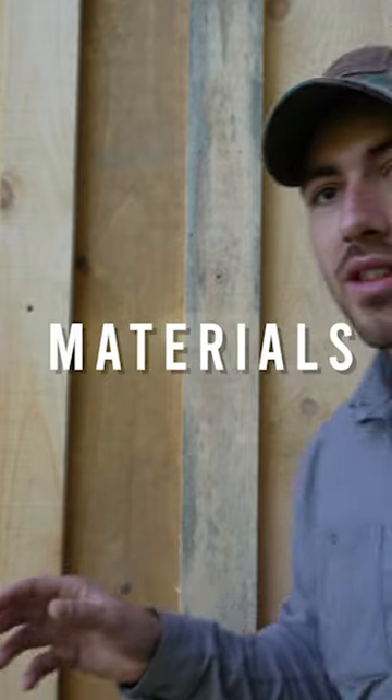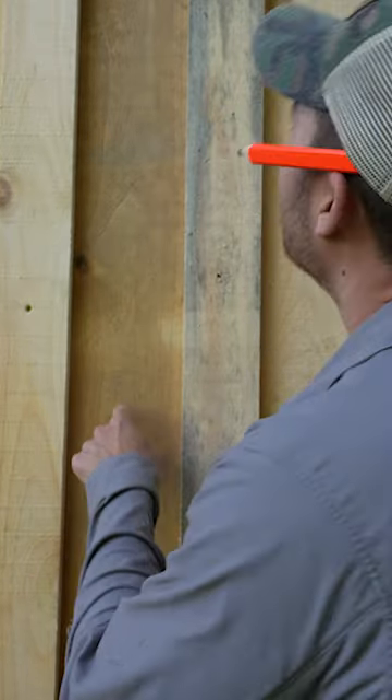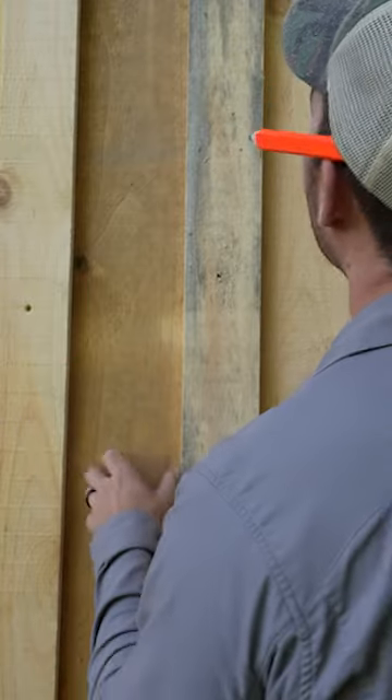All right, so board-and-batten. It's one of the sidings that's kind of fun to put up — the boards are 1 by 10 or 1 by 12. Doesn't matter how high it is; your barn might be different.